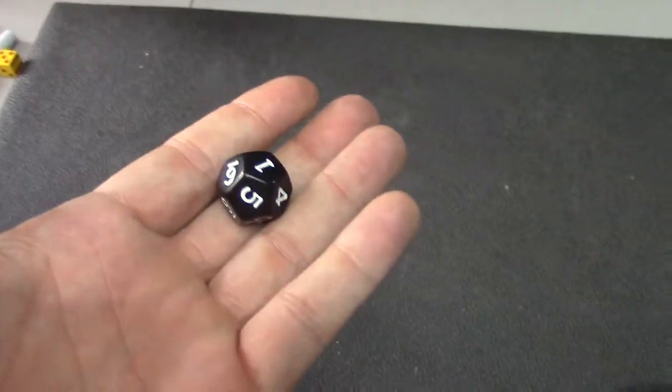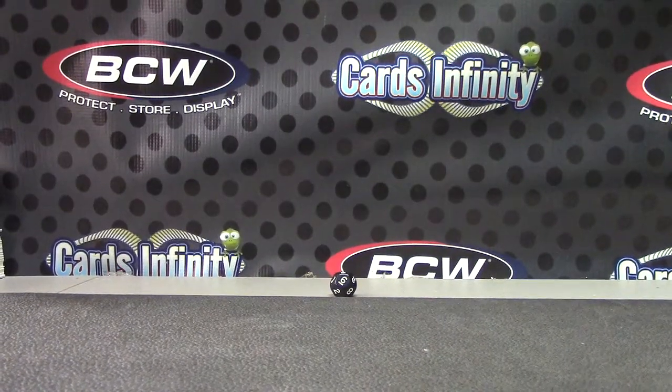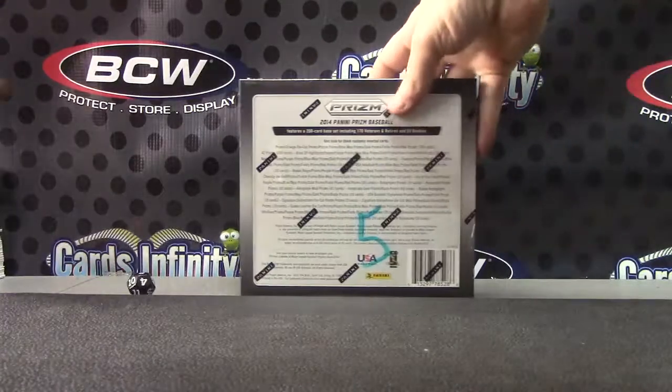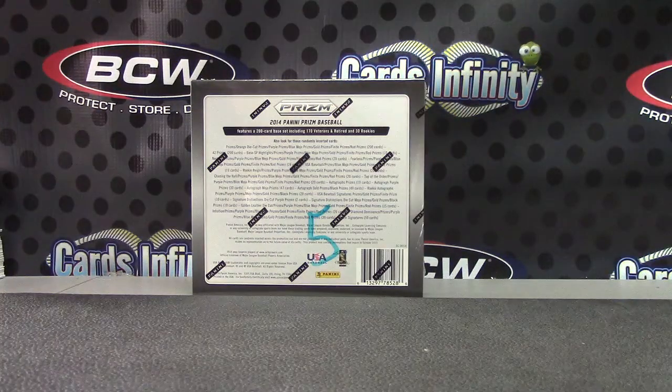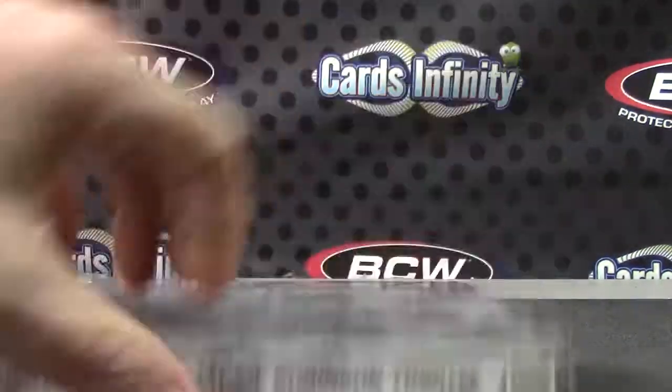All right, last break of the night. Nick D is gonna try one of those Prism baseball boxes. Go grab it — they're all stacked on the shelf over there, box number five. Here we go, Nick D — 2014 Prism Baseball.